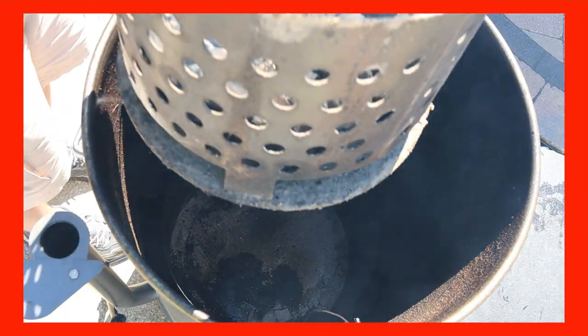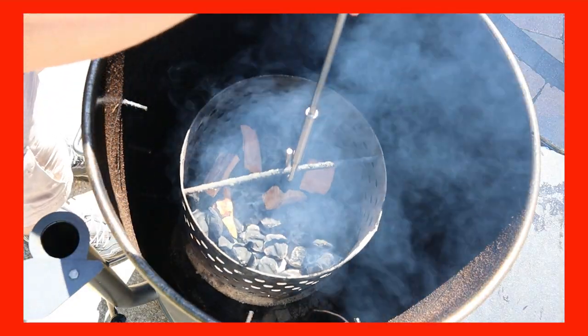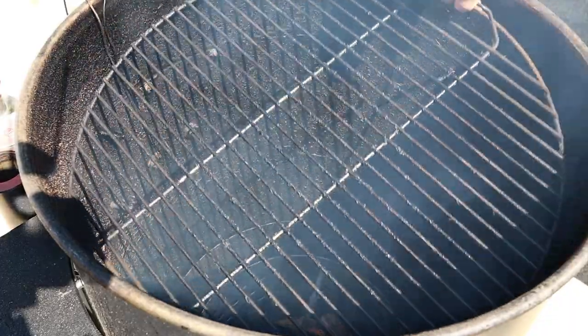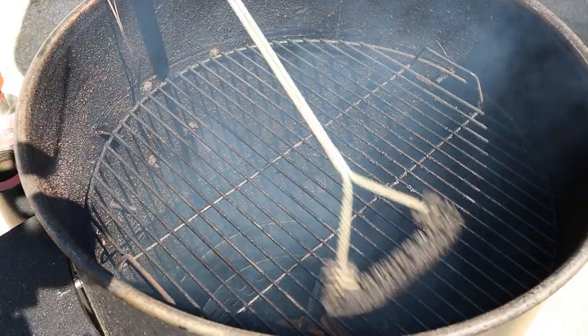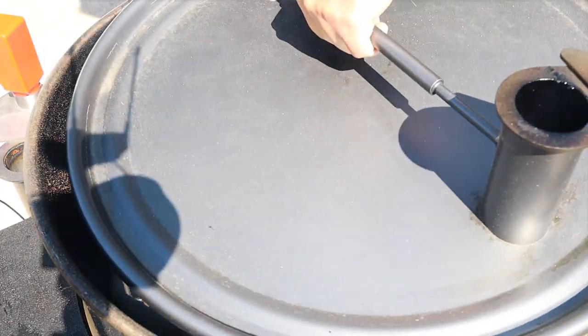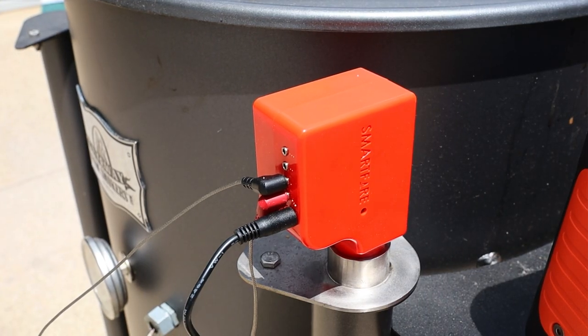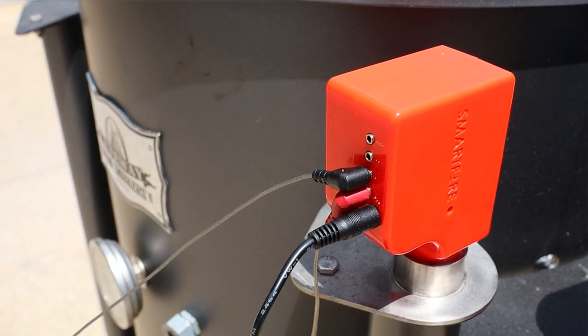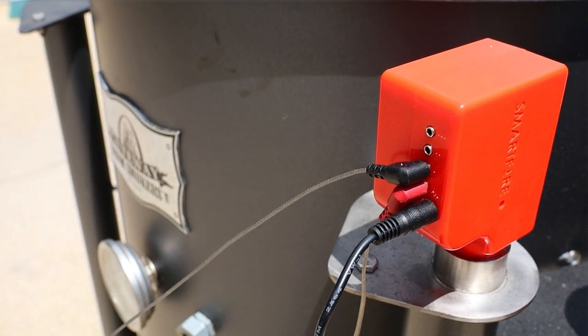Operating one of these drum smokers is really simple — you just drop down your charcoal basket with the wood in there, put the grate on top, give that a quick brush, put the lid on. And today I'm using my Smart Fire fan controller, which is gonna help me keep that temperature dialed in at 275 degrees Fahrenheit.